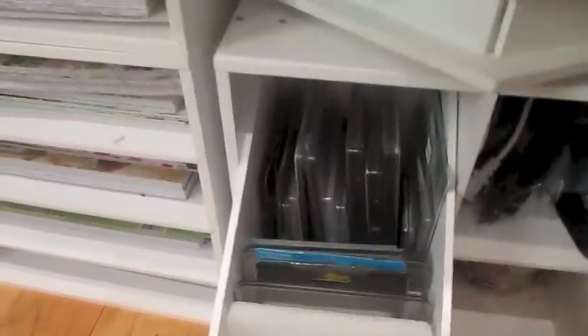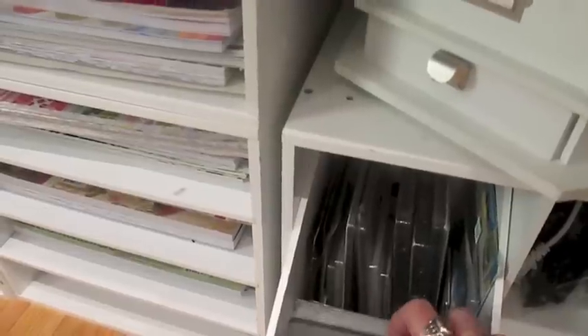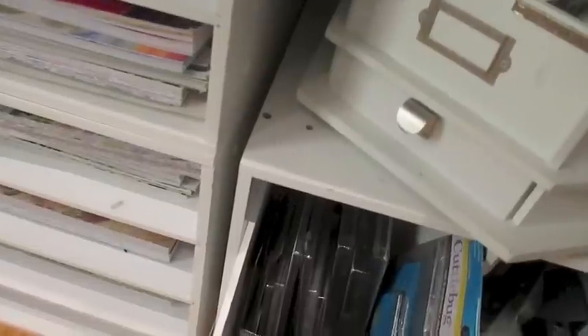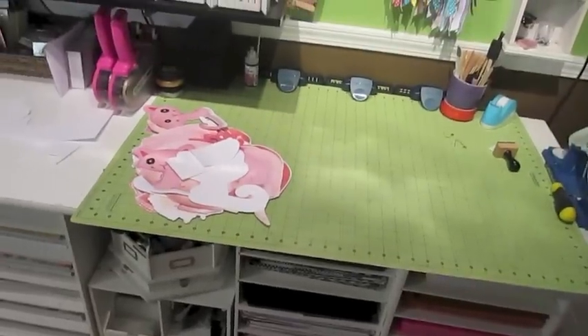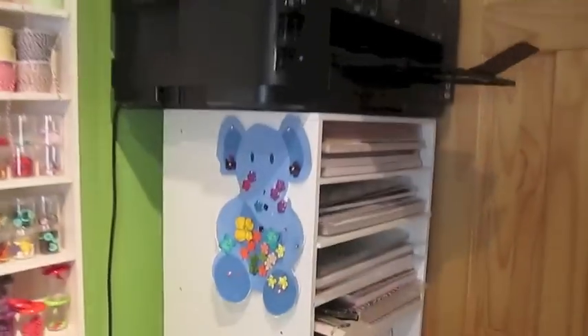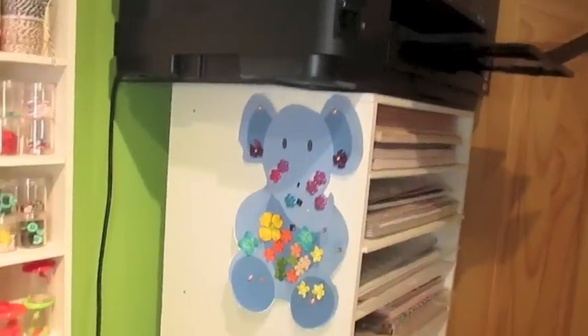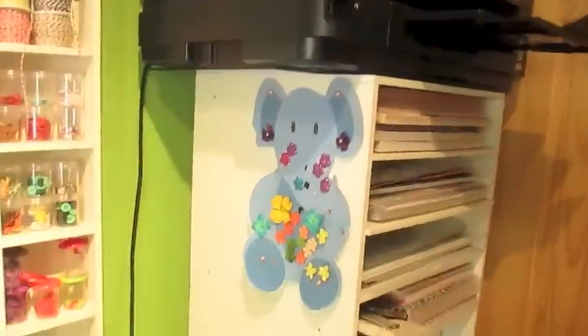This drawer is full of Spellbinders and Cuttlebugs — all the Cuttlebug folders. I have it all where I can get at it, because this is where I sit and do my work. I'm trying to think if I missed anything. This is where Kendall likes to post her artwork when she's done — she gets this whole area here to display her work, and then when she's sick of it she takes it down.